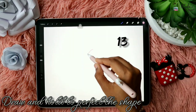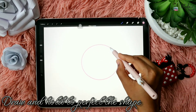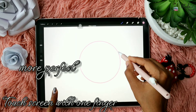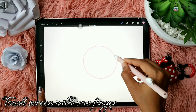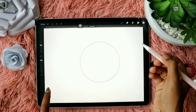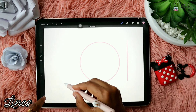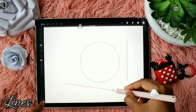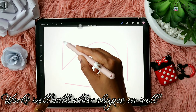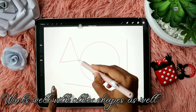You can draw any shape and hold to get perfect shapes. To add on, you can use one-finger touch to make it even more perfect. If I take the finger off it is not perfect, but when I keep the finger it becomes a perfect circle. It works for all different shapes and sizes — you can use it for lines and even triangles. When I touch it becomes equilateral.